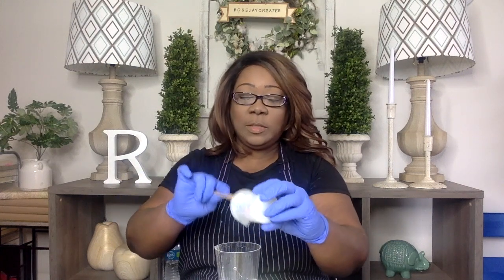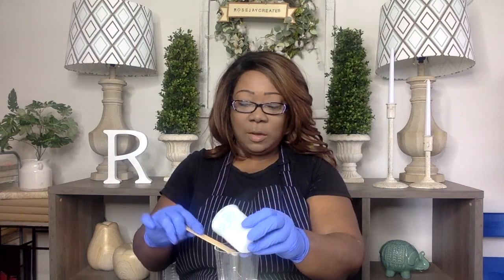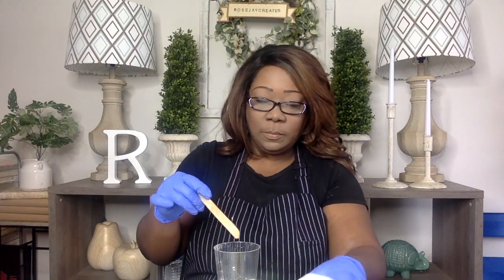You want to make sure you scrape the sides. You want to make sure you get all your resin out — resin is very expensive, so you don't want to lose any of it. I'm going to set this to the side.